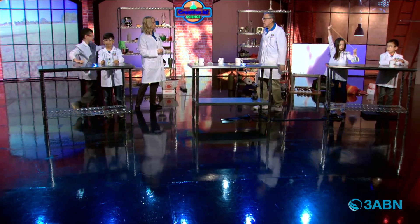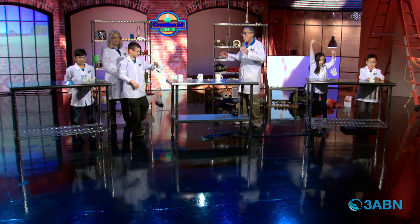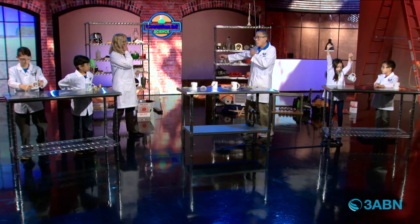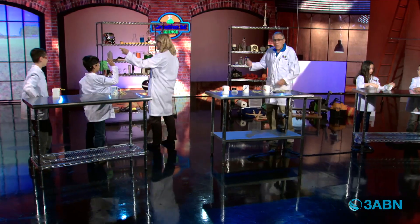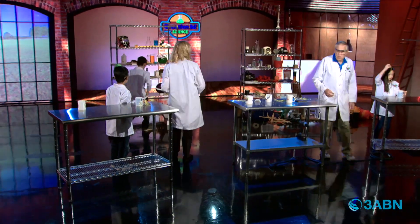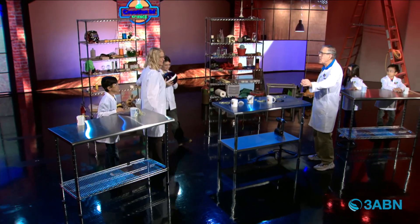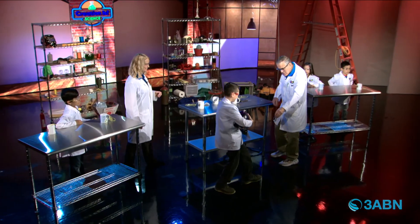So that's conservation of angular momentum. Now let's look at conservation of energy. We've got a bowling ball over there — why don't you pick that bowling ball up and bring it over here. We're going to hook the sphere up onto here.